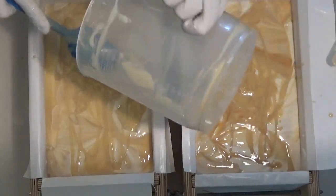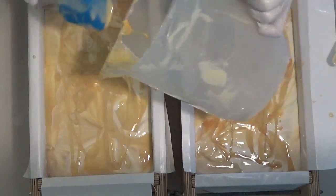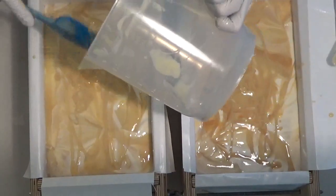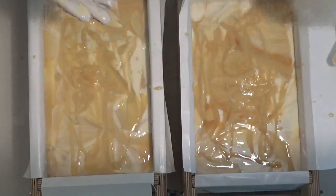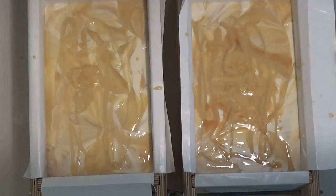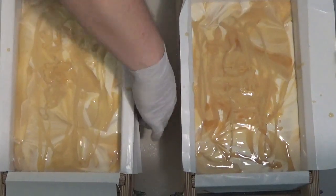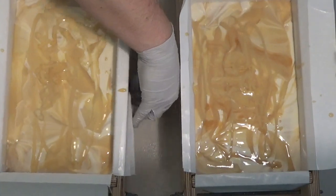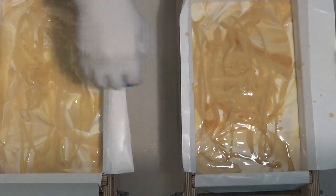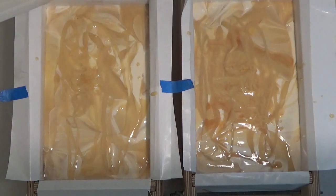It kind of reminds me of caramel. I'm doing something different with my molds today. I didn't tape them down like I normally do because a lot of times, no matter how hard I try to get the paper to be crisp in the corners, I still end up with rounded edges. So I was hoping if I didn't tape the paper down, maybe that would help force the corners to be flat.